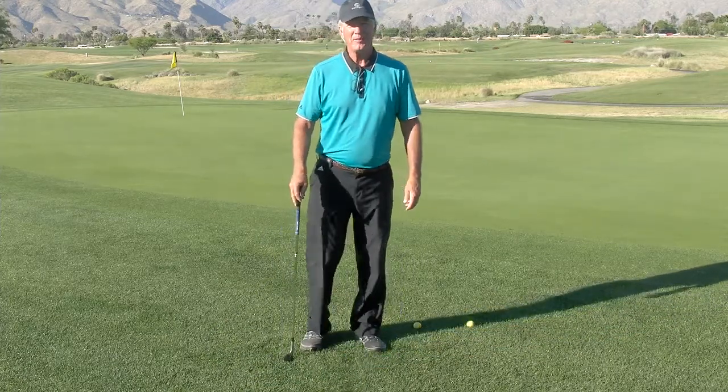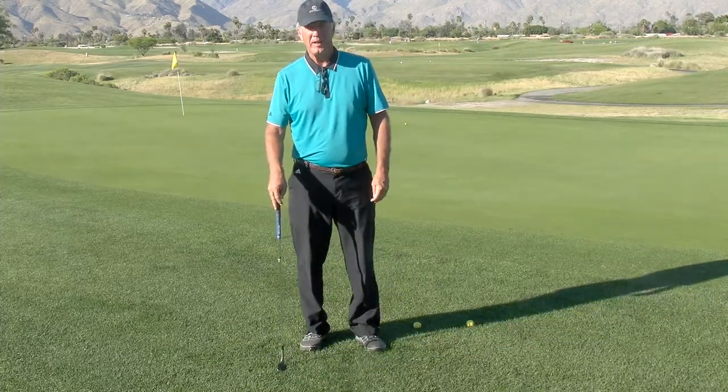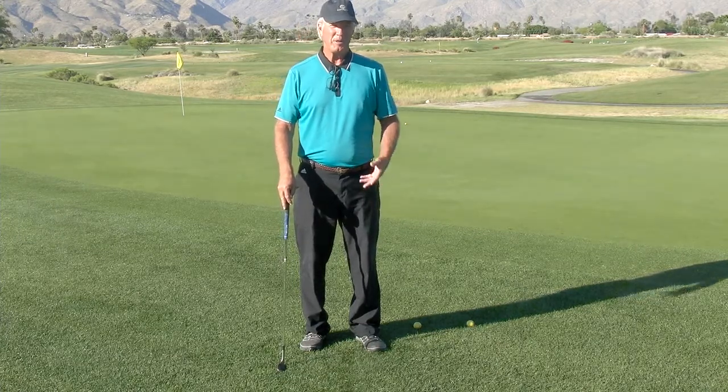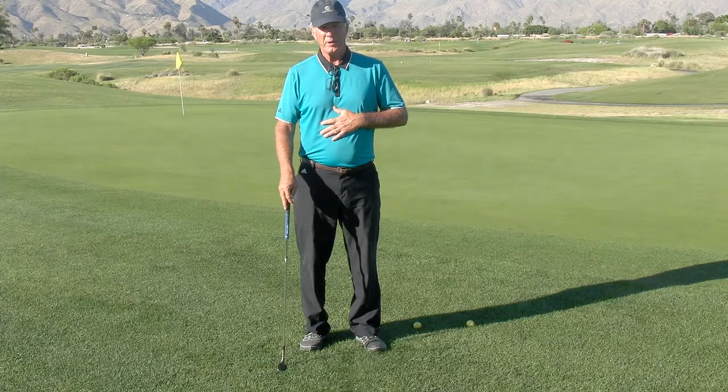Hi, good morning. Dave Cahill here with Cahill Golf at the Simran Golf Resort in beautiful Palm Springs, and today I'll be talking about another short game technique.